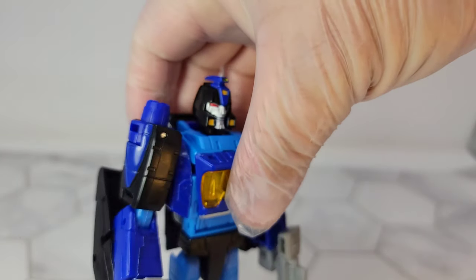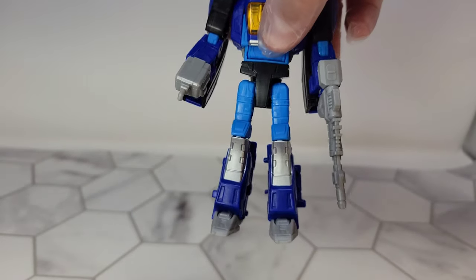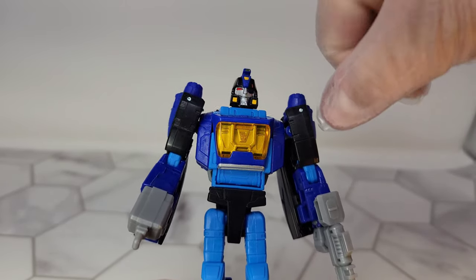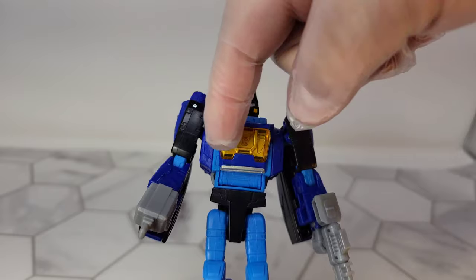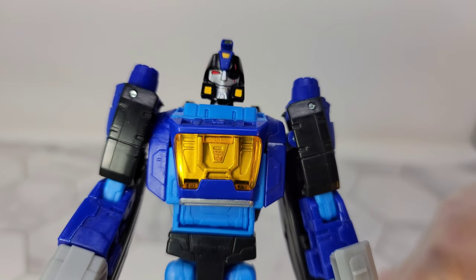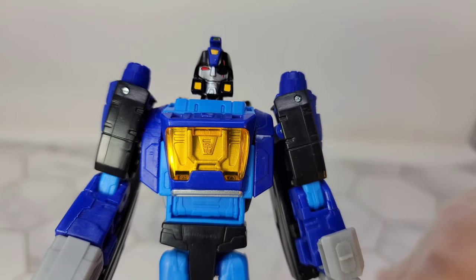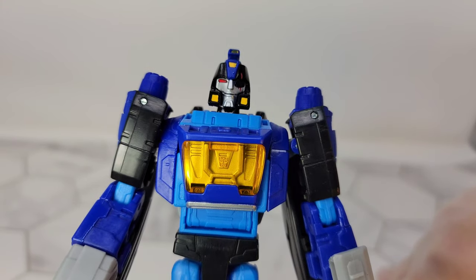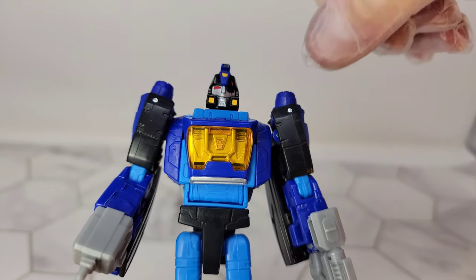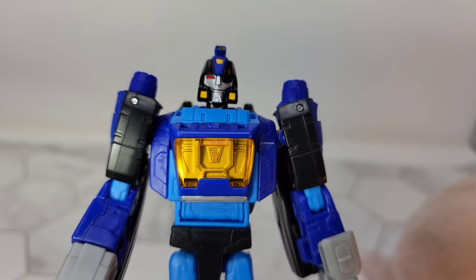It's in this deep, deep blue with two different shades of blue and some black. The weapons are in a very light gray with a little bit of chrome, and the windshield is this transparent yellow. The Autobot symbol — I wonder if it's the right color in there, because it looks weird under the yellow. It's also not in the same place as it is on the original Studio 86 Blur, which we'll pull out in a second.